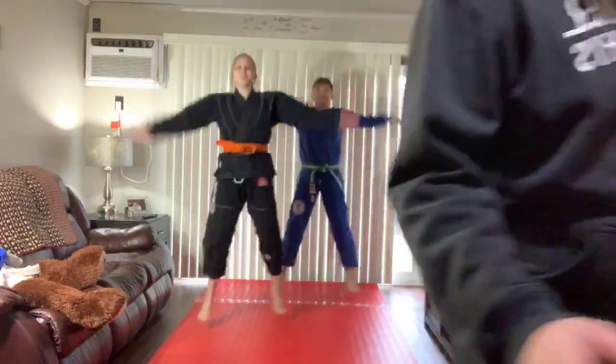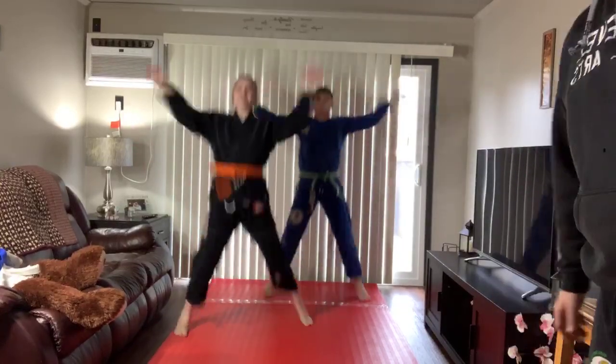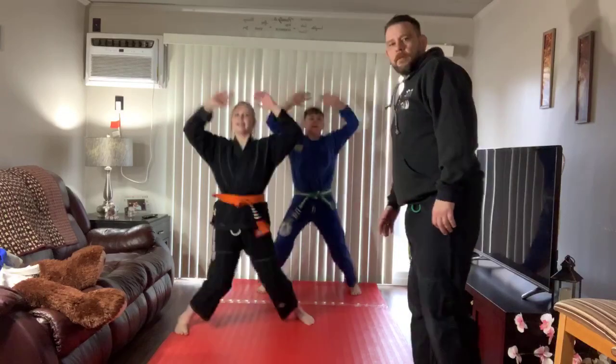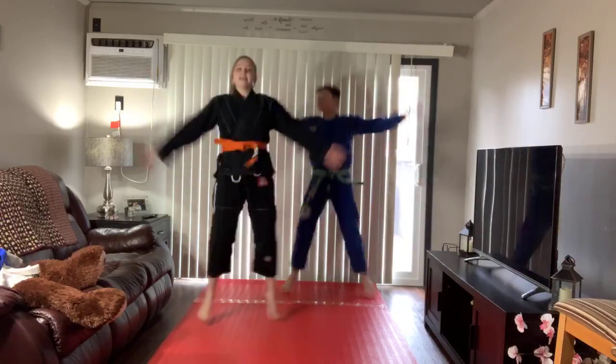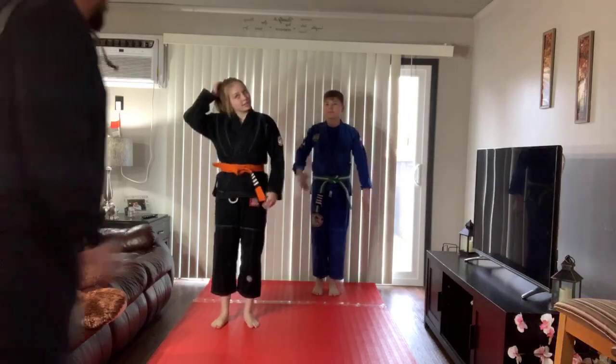1, 2, 3, 4, 5, 6, 7, 8, 9, 10, 11, 12, 13, 14, 15, 16, 17, 18, 19, 20. Good work, guys. Alright, we're going to do one more set of 20. Same with you guys at home.